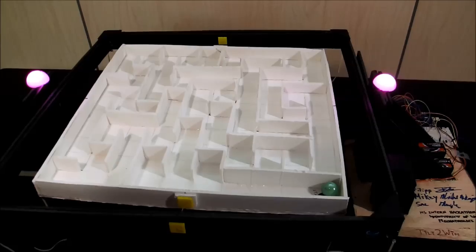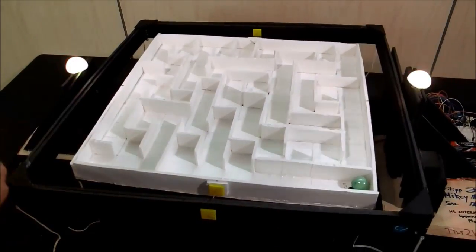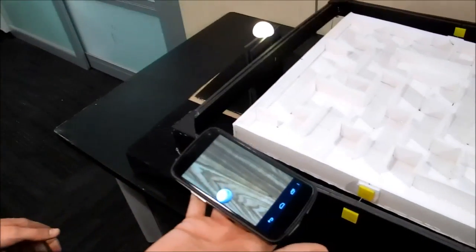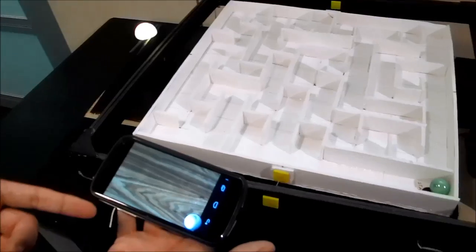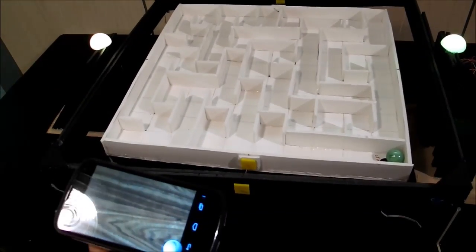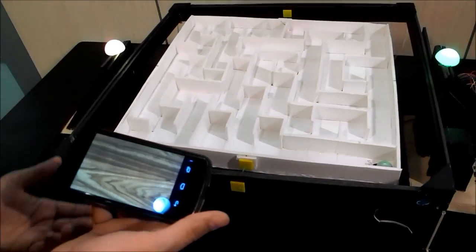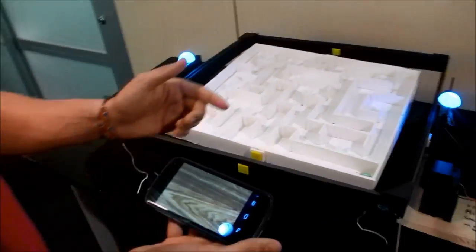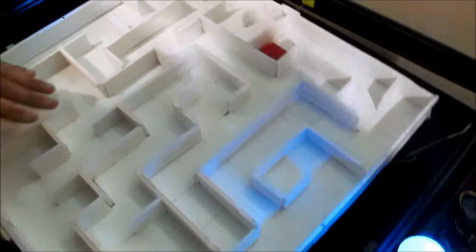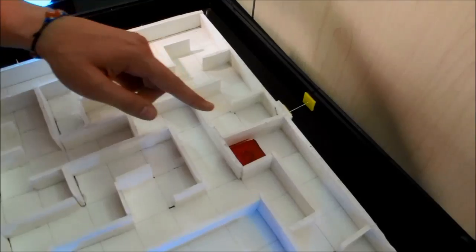The way we mounted the servos, the two systems are independently actuated and allow us to tilt and change the direction of the ball. Here is the app we have — you can see a little screen that's estimating where the ball would be based on the physics. The point is to start over here with our little green marble, and by tilting the entire system, you have to get to the end point right here.